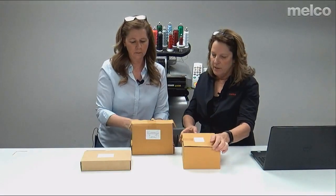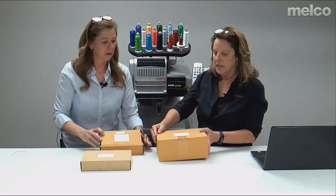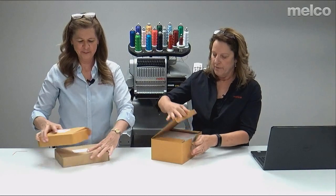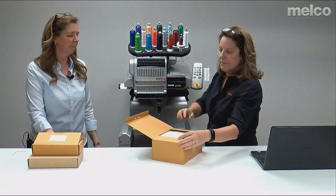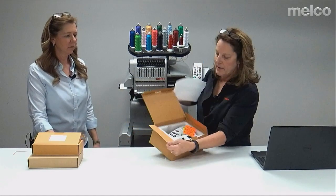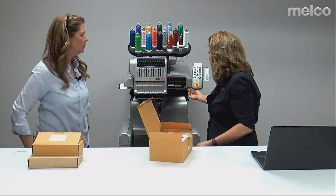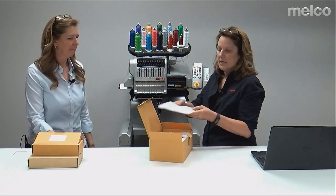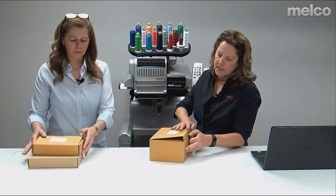The next thing is the keyboard user interface that goes on the machine. You can see we have one on here already. You need to attach this — it's very easy to attach using two little screws that go at the bottom. Super easy to attach. That comes with your machine as well.